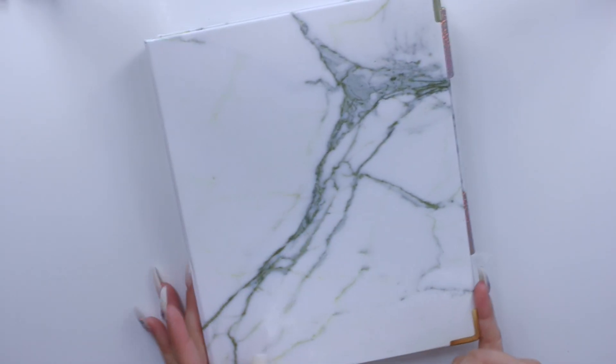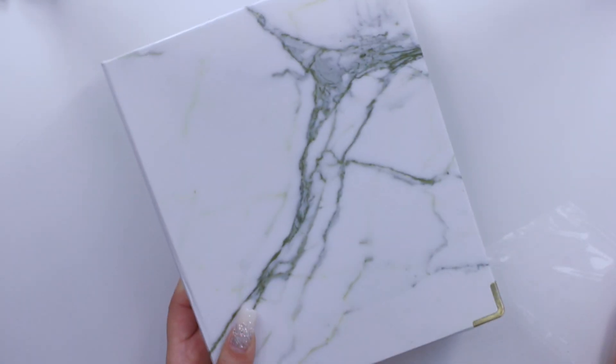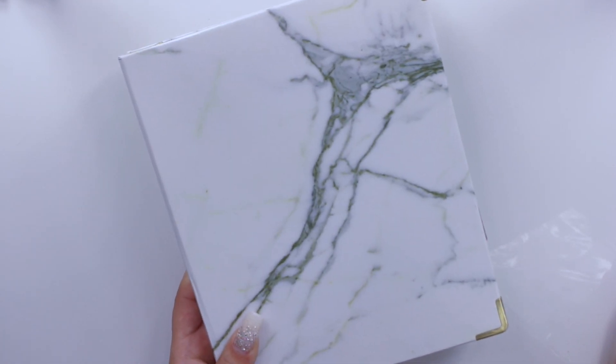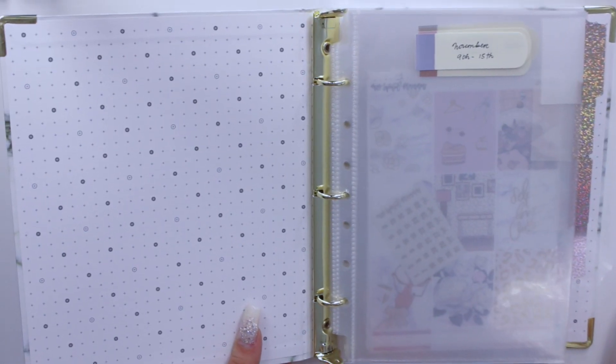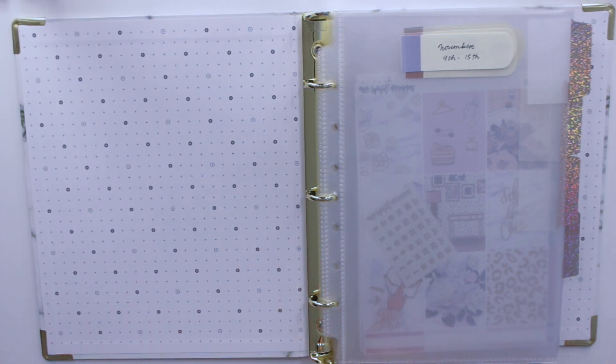If you guys are new to my channel, these are the binders I use to organize pretty much all of my stickers. These are from the brand Russell and Hazel — I'll have a link for this specific binder down below. It's a marble with gold hardware and it's really cute. I believe it's the more inexpensive one from the brand — I actually got it for like $10.